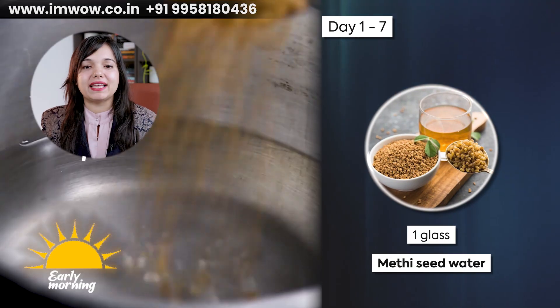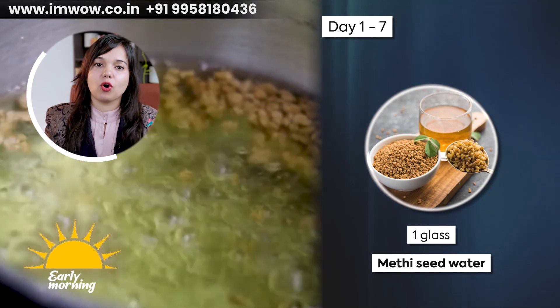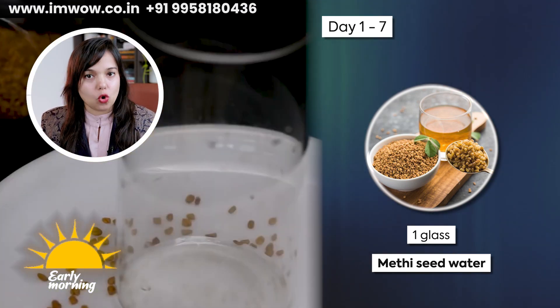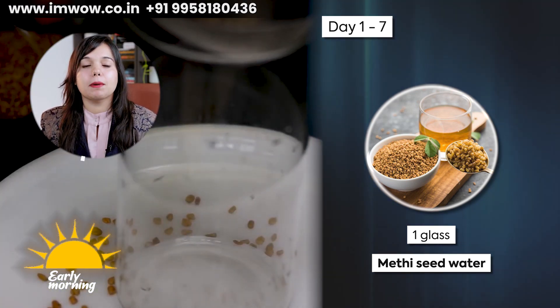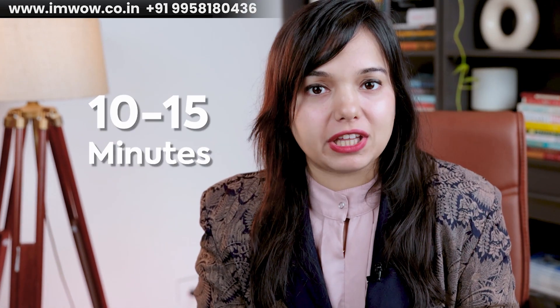In the early morning, you have to take one glass of methi seed water. You can soak it in water for 5-10 minutes. If you want to soak it the night before, you can do so directly in the morning. Take it after 10-15 minutes.